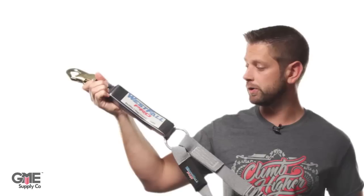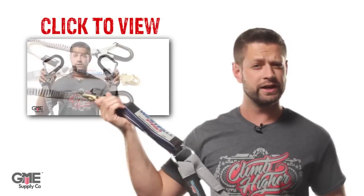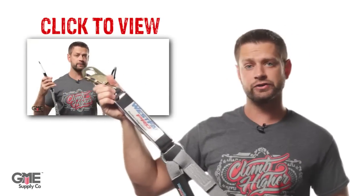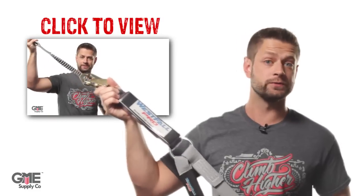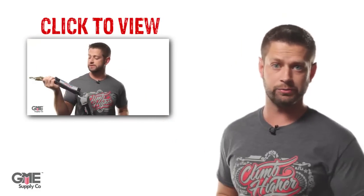There's this large shock pack here which will deploy during a 12-foot free fall to help dissipate those forces. And while not all lanyards are designed like this, this one can actually be used in the 12-foot or a 6-foot free fall scenario. For more information on the lanyard, you can click right here to watch our product video.